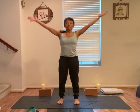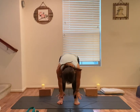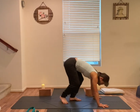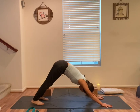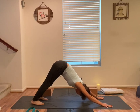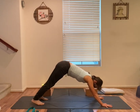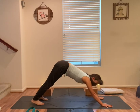Mountain pose. Inhale, both arms up. Exhale, fold. Inhale, halfway up. Exhale, hands pressed down, step back to downward facing dog. Or take additional vinyasa on the floor, or table top. Make your choice. Stay here for one more breath.